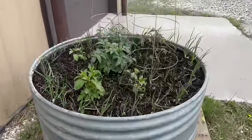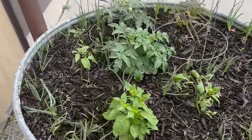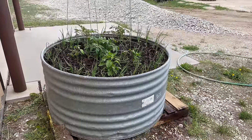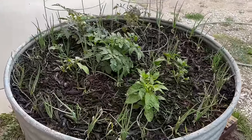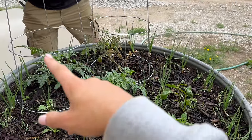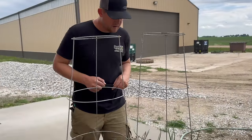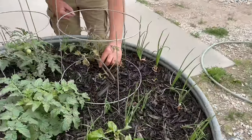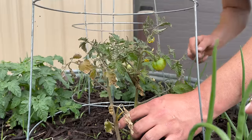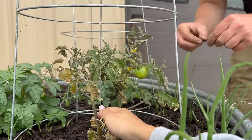Something else to update you on: for my birthday, Grant gave me this garden. It's mobile — on a pallet — so we can move it wherever we like. We have some onions, peppers, tomatoes, and more onions, so I'm hoping to make some good salsa. This little tomato plant isn't looking so hot, but he's making a little tomato and we're going to try to straighten him up a little bit.